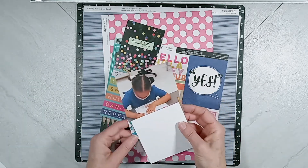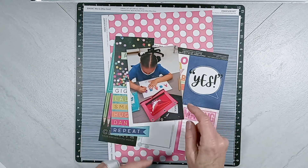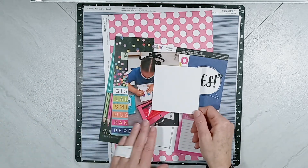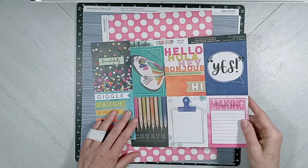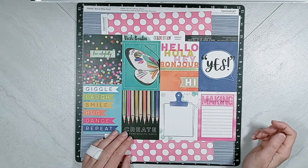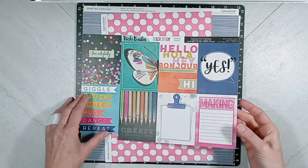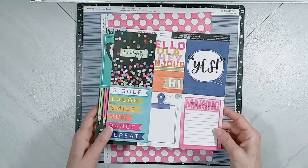My memory is of my granddaughter this year going to kindergarten. I have this photograph, and then I have this placement card — a snapshot of her first report card. For papers, we have here a scrap paper from Vicki Booten Color Study. These are awesome life cards to use with this sketch that Adam has provided, and of course the memory I'm documenting is about school.